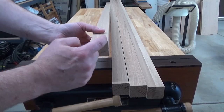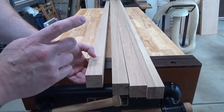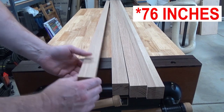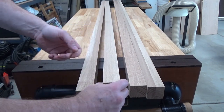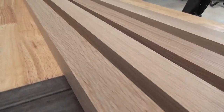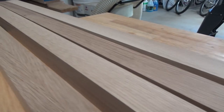Here are the four posts milled to 42 millimeter squares and cross-cut to 1930 millimeters — that's about 72 inches. I think they turned out quite well, given that I had to do a lot of the flattening process with a bench plane. I think the rift-sawn grain on these looks really nice. I'm very happy with how they turned out.